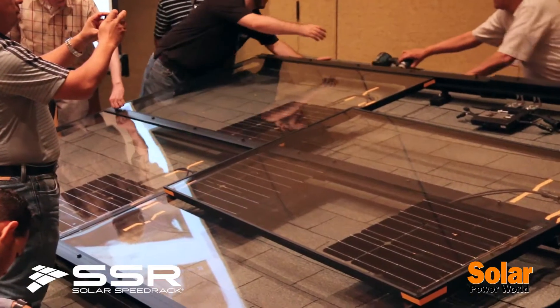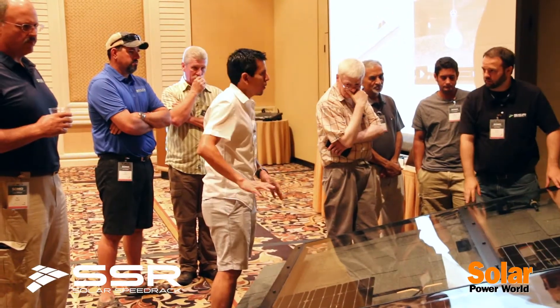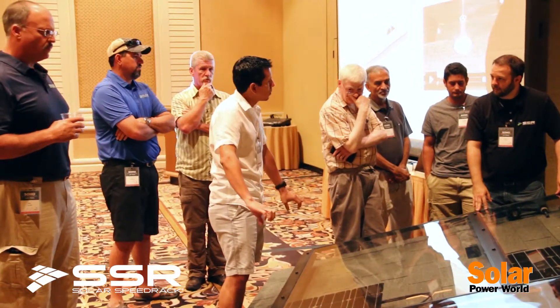Hello, my name is Michael Salvati from Solar Speed Rack. We're here at SOMO 2015 demonstrating how shared rail racking systems work and what some of the advantages are to traditional racking systems out there.